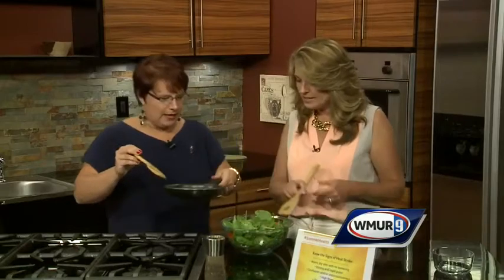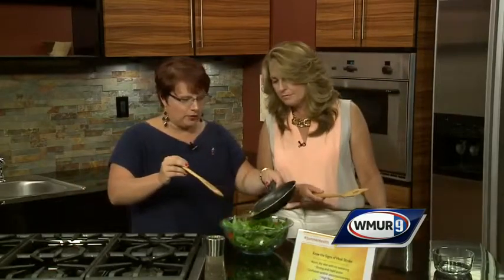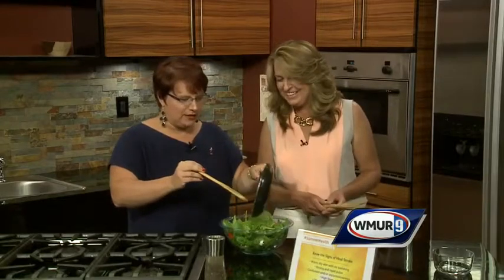Speaking of out, we're out of time. Is this a wilted salad? You put it on warm? Well, you can cool it but we're going to put it on warm. The crew doesn't mind. There you go, they're happy. Heather Bishop, thank you — American Heart Association New Hampshire and WZID. Thanks for coming in. We'll be right back.